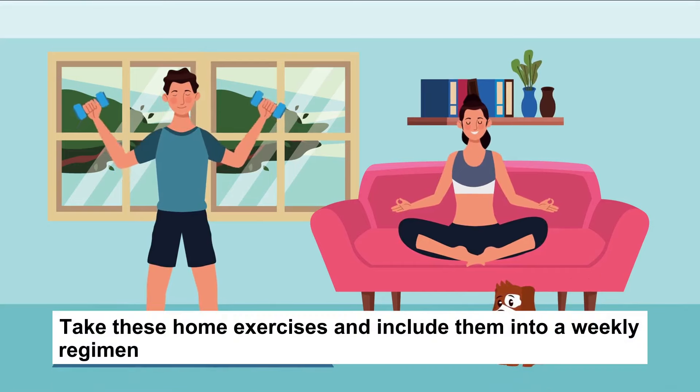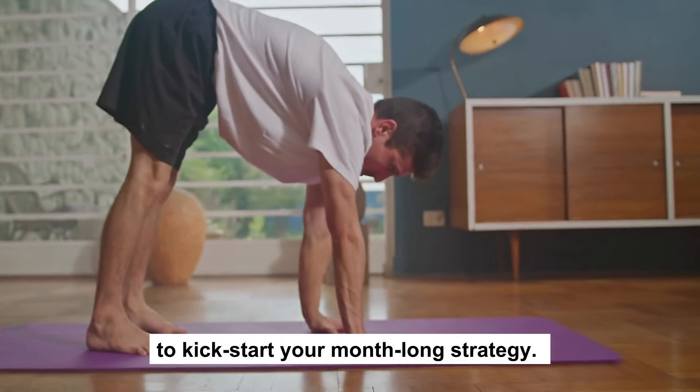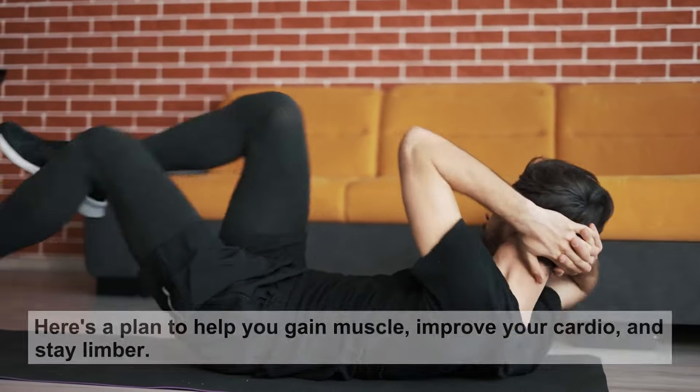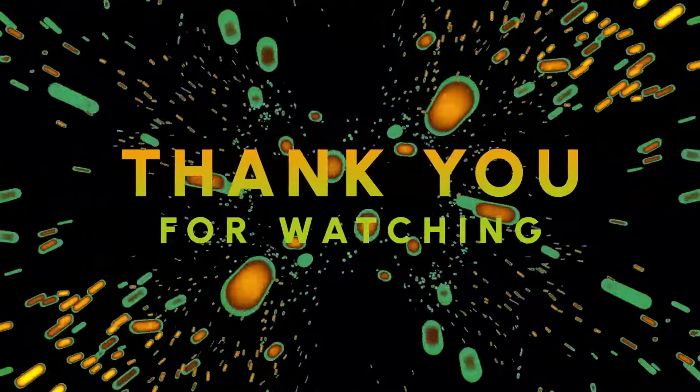Take these home exercises and include them in a weekly regimen to kickstart your month-long strategy. Here's a plan to help you gain muscle, improve your cardio, and stay limber. Hope this video helped — thanks for watching.